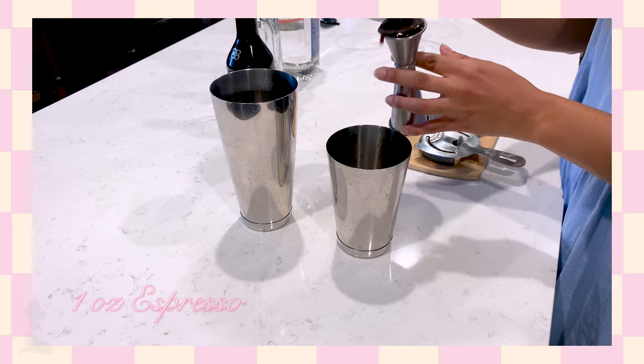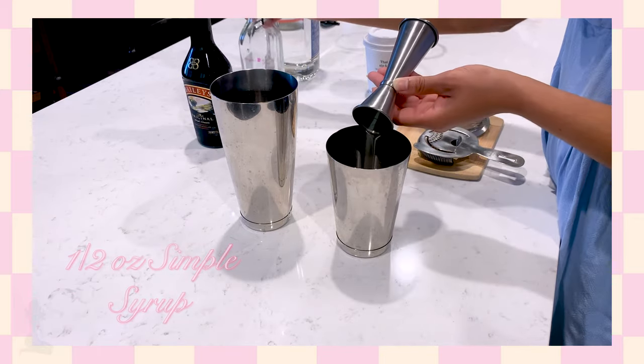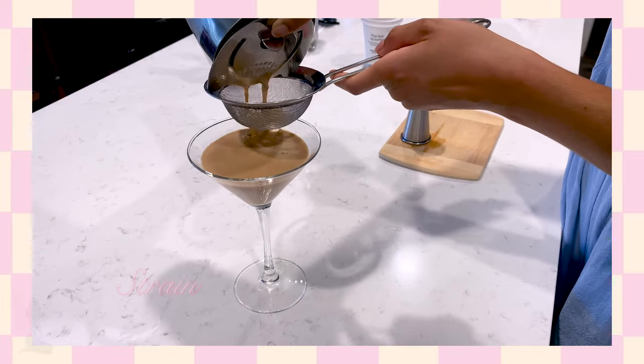For the fifth and final version, we're going to be making a Bailey's espresso martini. As you've seen throughout this video, Bailey's is actually not an original ingredient in the espresso martini, however a lot of people think it is — some even think it's what creates that foamy layer on top. Coffee liqueur and Irish cream flavors do go well together, but as far as I know, the consensus that Bailey's equals espresso martini is more of a genius marketing scheme from Bailey's. Taste-wise it's still a great cocktail, just very different from the others on this list. For this recipe, add one ounce of vodka, one ounce of espresso, one ounce of Bailey's, and a half ounce of simple syrup. Shake with some ice, strain or double strain into a martini glass, and garnish with three coffee beans.